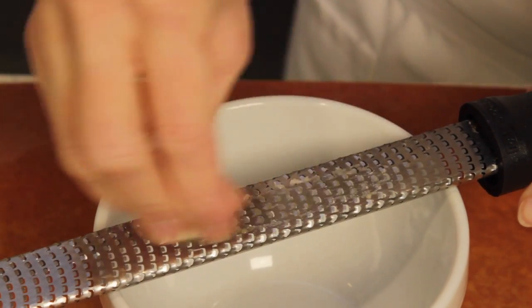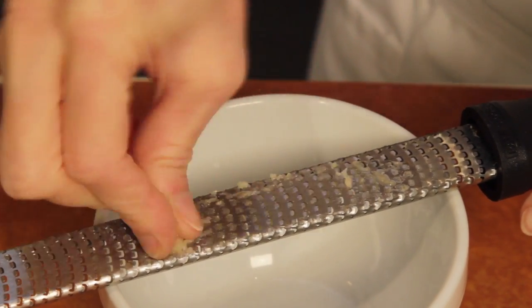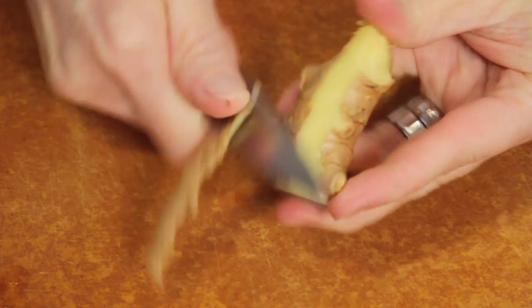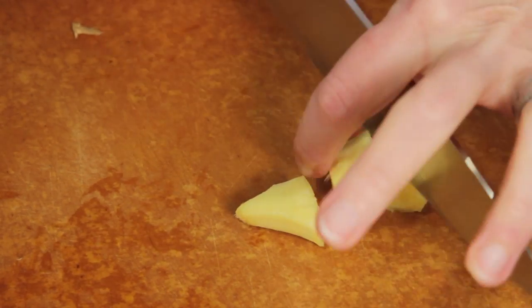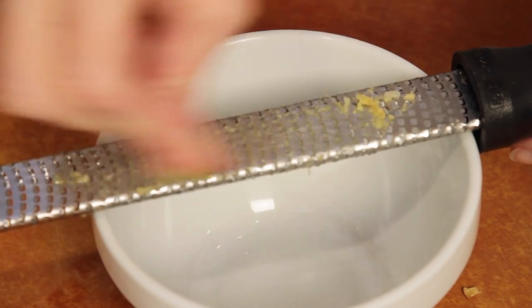Grate the garlic with a microplane grater, which makes the task so easy. Peel the fresh ginger root with a paring knife, cut it in pieces, and also grate the ginger with your microplane grater.